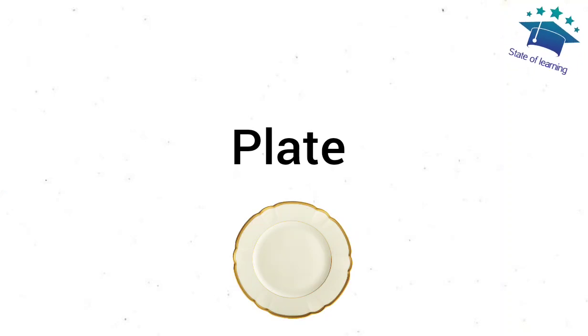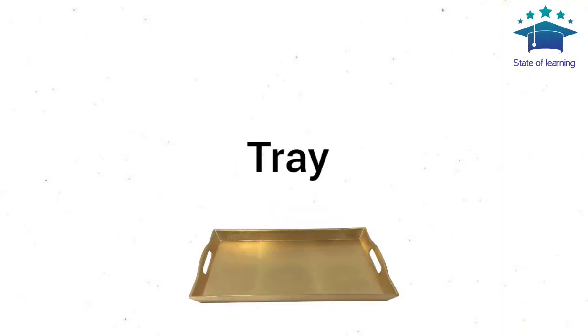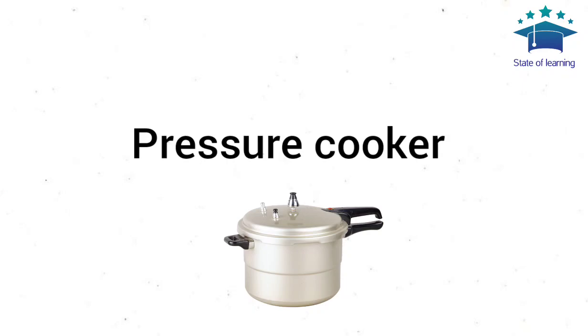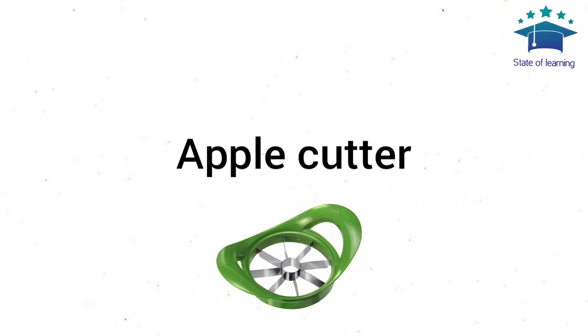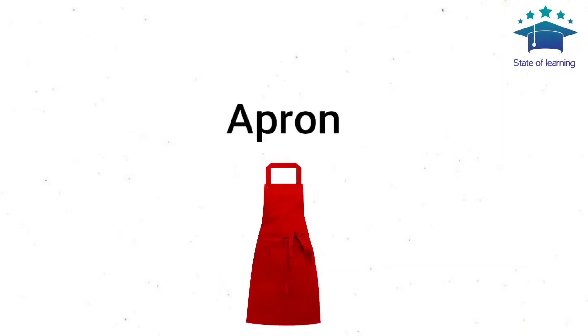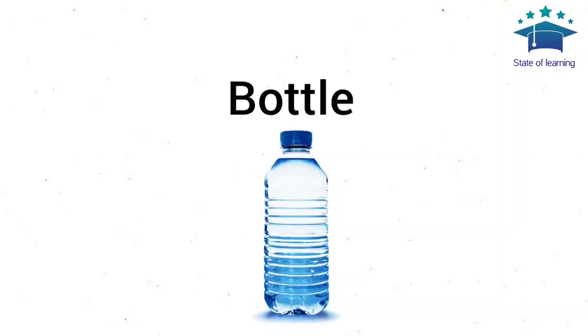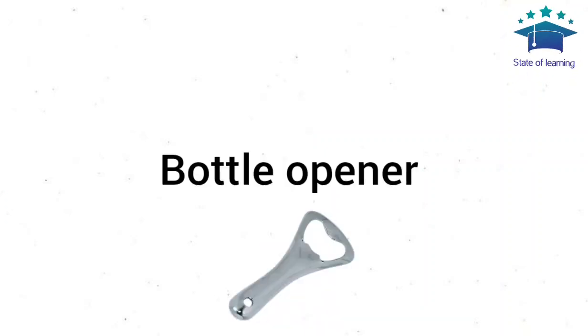Plate. Tray. Sauce Pan. Pressure Cooker. Apple Cutter. Apron. Blender. Bottle. Bottle Opener.